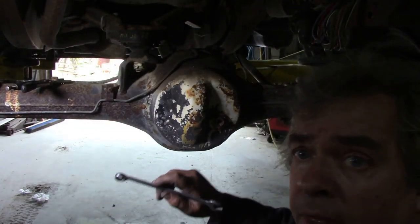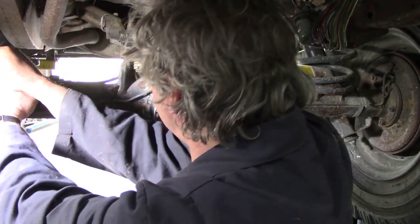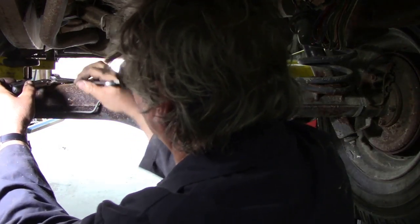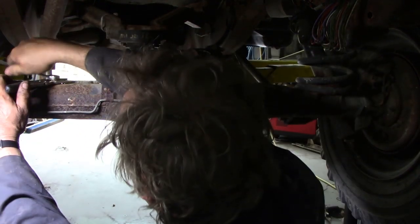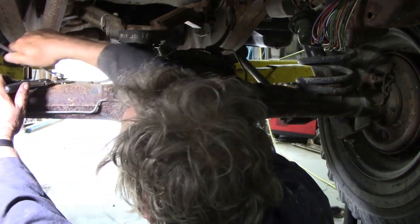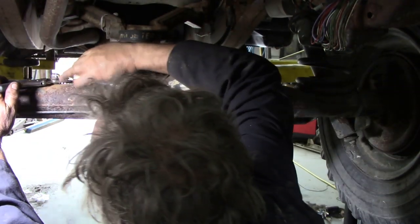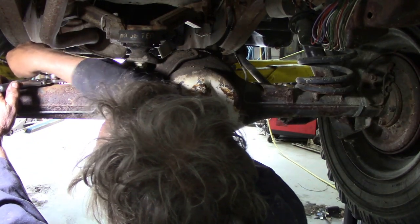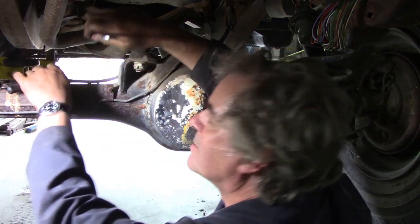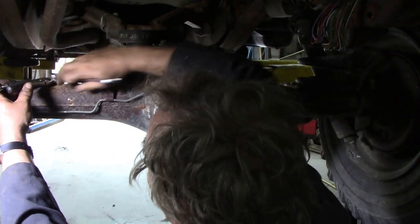I've put some pliers on this joint, just to breathe it loose - just to stop it breaking the pipe. It seems to be quite rusty. These are usually finger tight, but this one isn't - this one's all the way in.